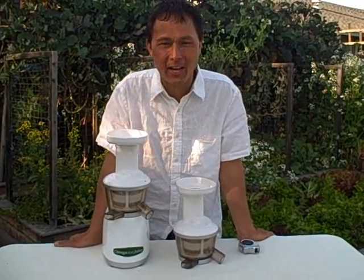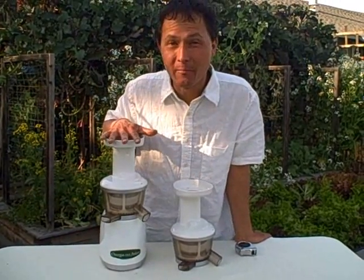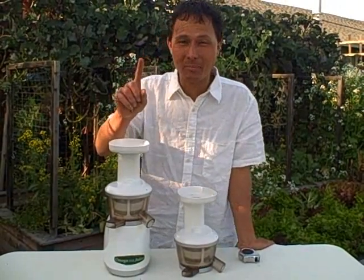This is John Kohler with discountjuicers.com. Today I have a very special treat for you. We have a couple of announcements.